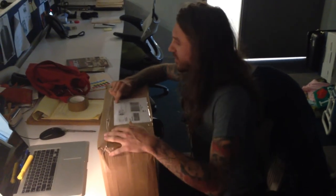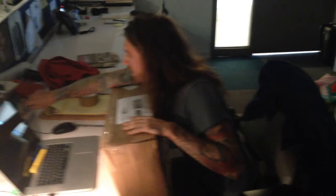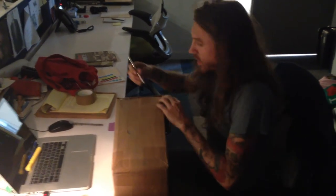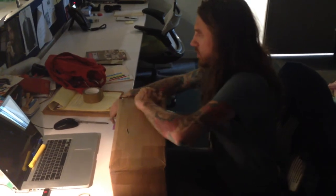I'm going to use the same X-Acto knife that I used on my last unboxing video, because it's really sharp and it's a good blade. I also want to be careful so I don't destroy the contents of the box. So I'll just go ahead and start it. I'm cutting through the tape. They did a really good tape job.